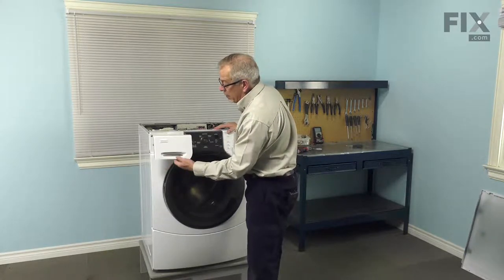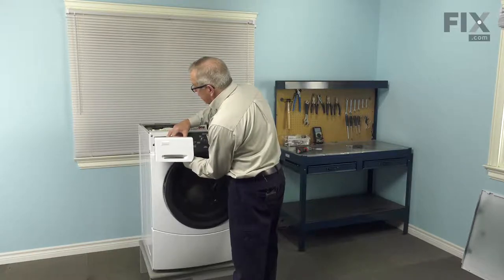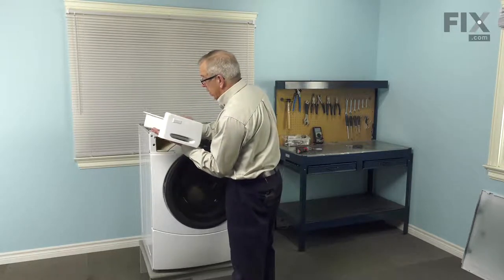Next we'll pull open the detergent dispenser drawer and just push down on the little release tab on the left side so that we can pull it all the way out and set that aside.